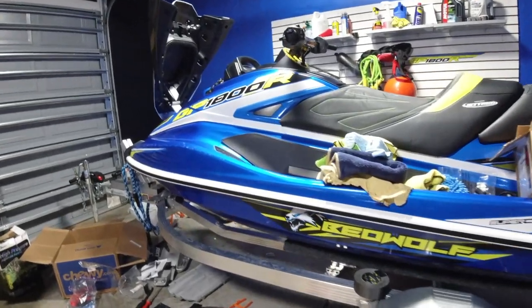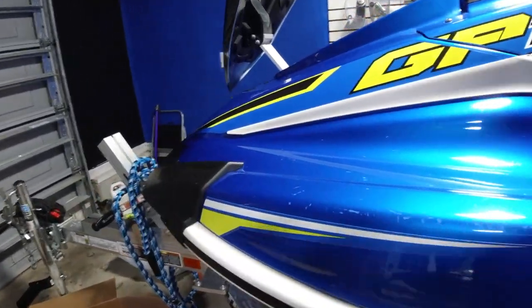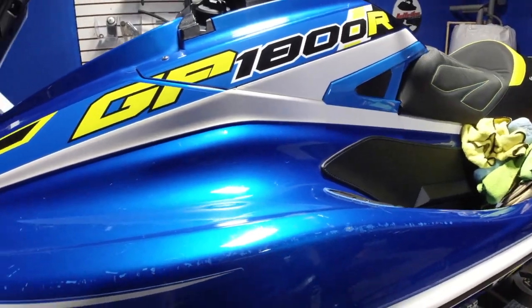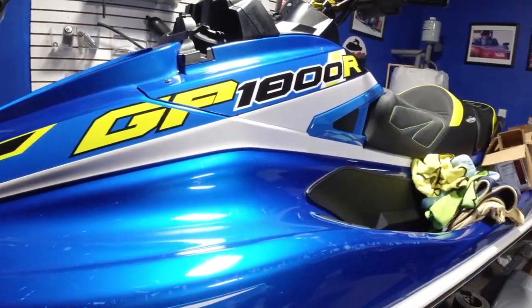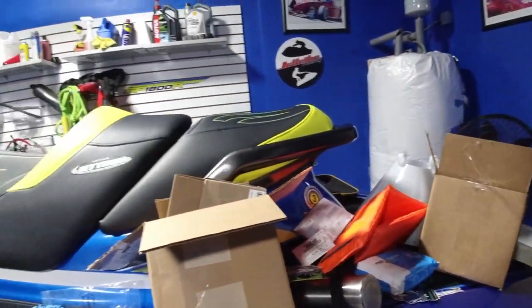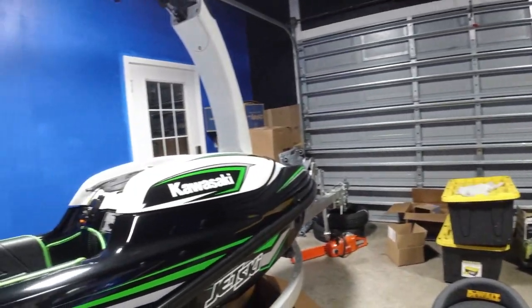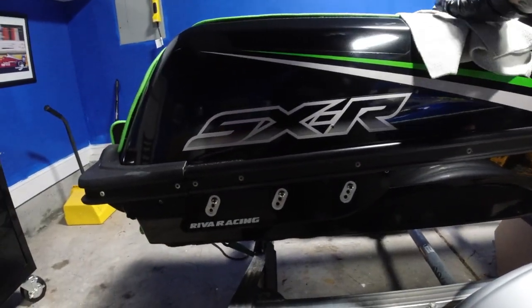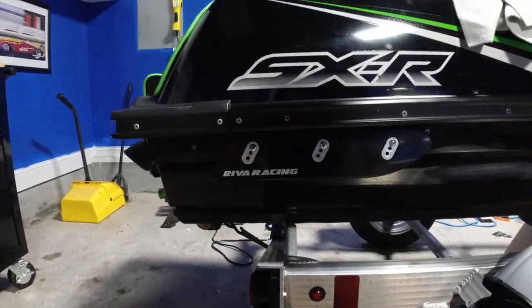This side has a lot of battle scars. If you watched one of the videos, a dealer wrecked this and caused some of this, and a couple others are just from some docks. No ski can be perfect when you're putting it up against docks. My Yamaha looks super sharp but if you get close up you can see all these battle marks too. To me it gives the ski character — put a graphic over it, it's not the end of the world.